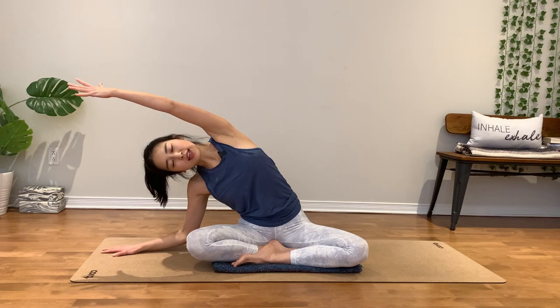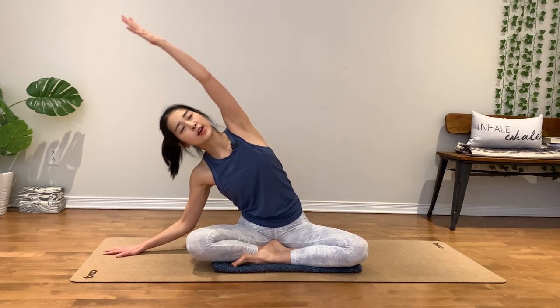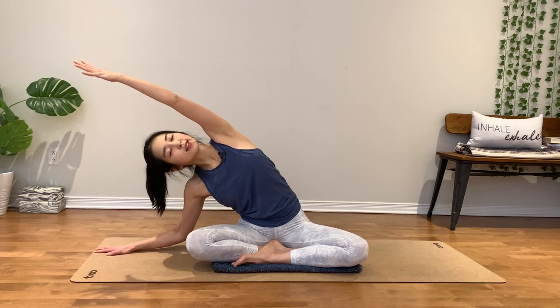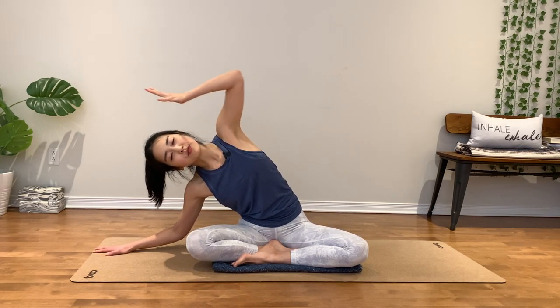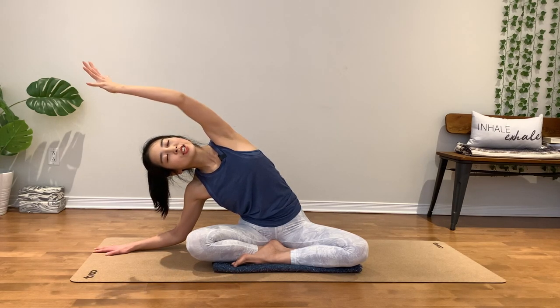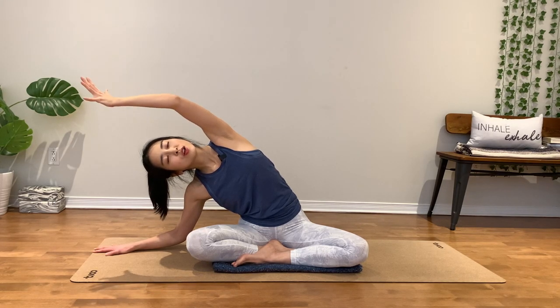Left hand up and over. Inhale, exhale. Lengthen through your left side. Breathe in, breathe out. Take it slow. Inhale, exhale. Stay for three, two. Reach your fingers out. One.